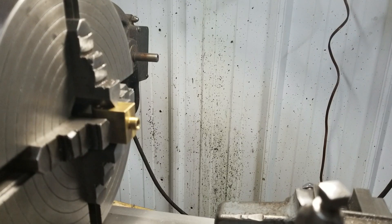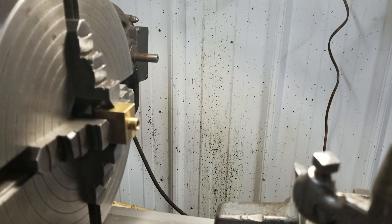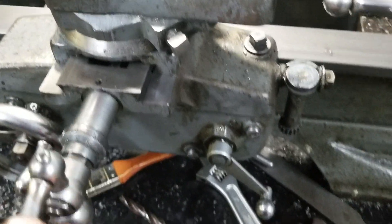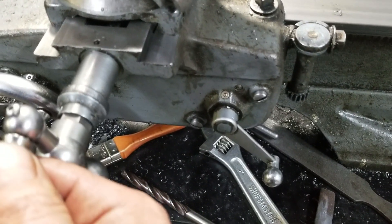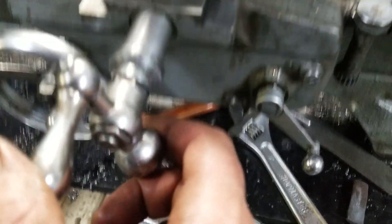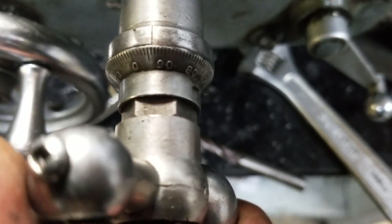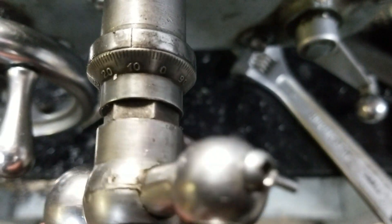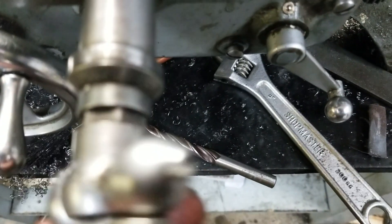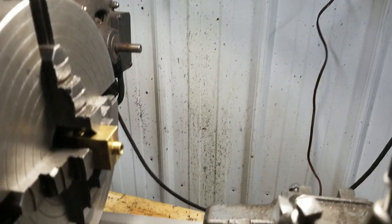Alright guys, so I got the part in the chuck - we still got to indicate it. I just want to show you the backlash in this thing, like it's pretty bad. We got 20 thou backlash in there before it does anything. It's hard to see the freaking dials - there you go. So just about 20 thou there. Yeah, at least 20 thou. So yeah, that's unacceptable. We got to fix that up.